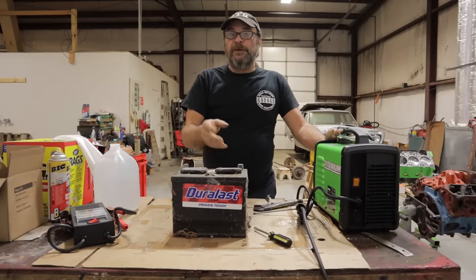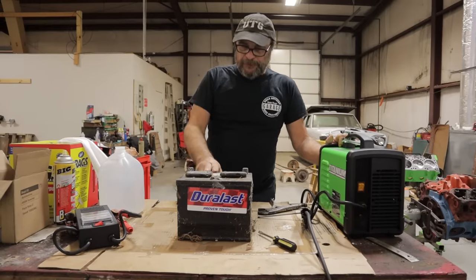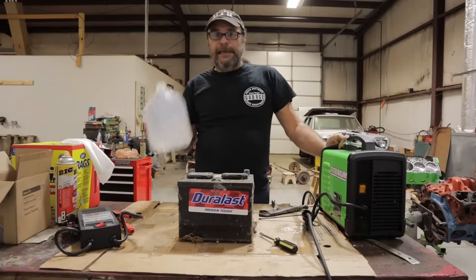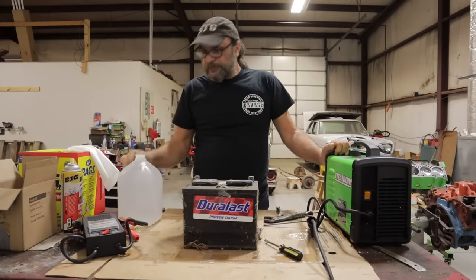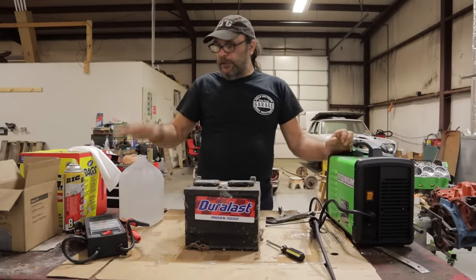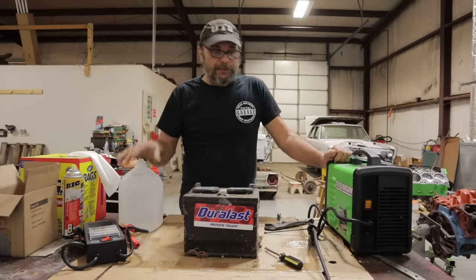Now when a battery explodes it's not a flaming explosion — I've had a couple of these things blow up on my face over the years so I know what to expect. Always wear something over your eyes. Always keep water nearby — especially distilled water, which we'll get to in a minute. There should always be a water source so that if this thing does go off you can flush your face and then get to a bathroom and really wash it. So those are your basic disclaimers.